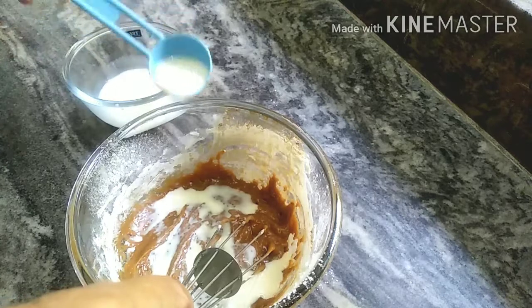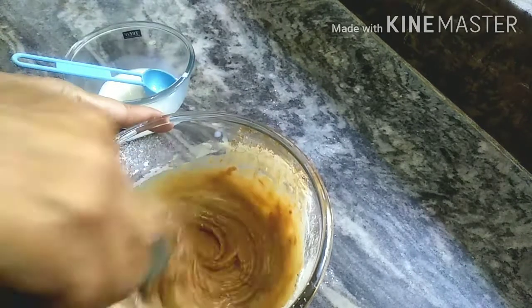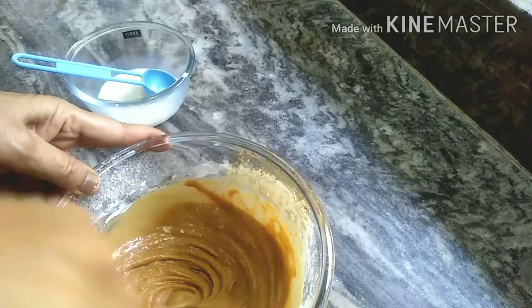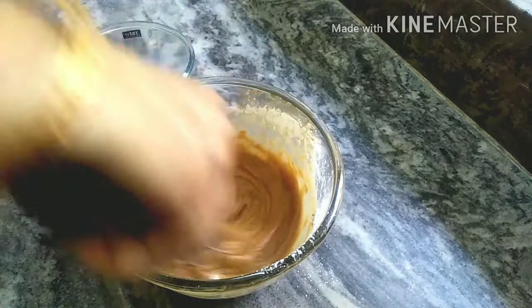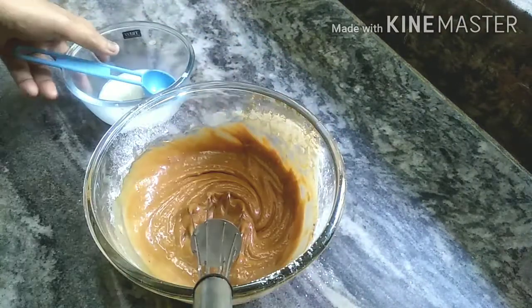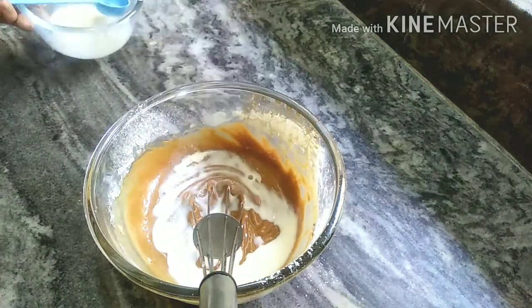We will take a look and mix the milk once more. Now we will mix everything to get a cream texture. First of all, we will add the milk, mix it well, and beat it in this direction.